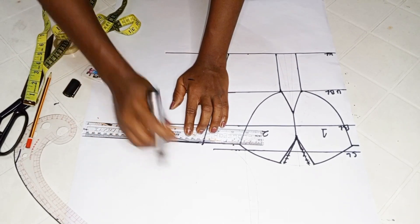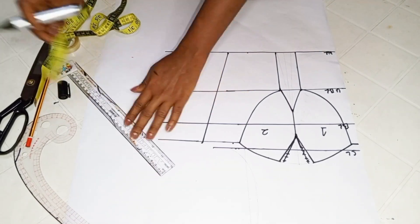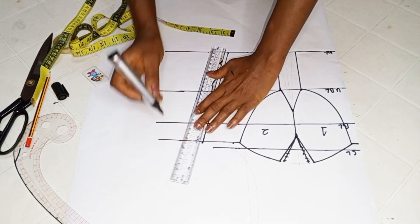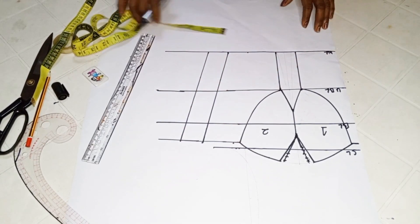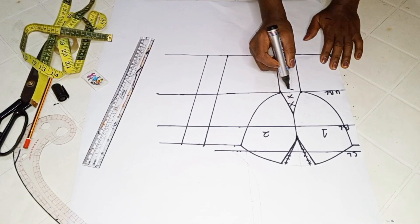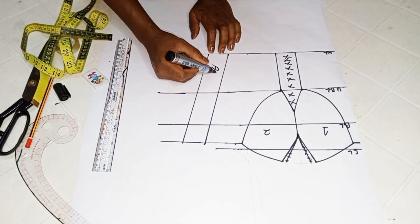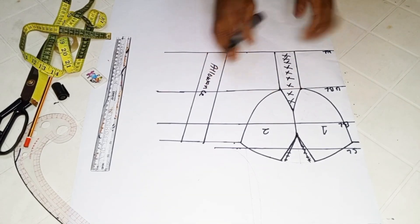I'll go ahead to extend these lines so I'll be able to input my sewing allowance. This is optional — you can do this when transferring the pattern onto your main fabric, or you can add your sewing allowance directly on the pattern. I want to add extra 1.5 inches for sewing allowance. The area I'm marking out will not be needed — I will be cutting that area out. Now I'm going to cut out the front pattern, then use it to cut out the back pattern.